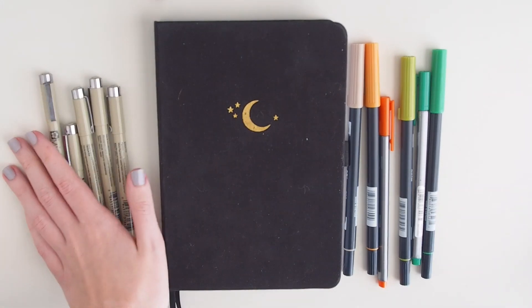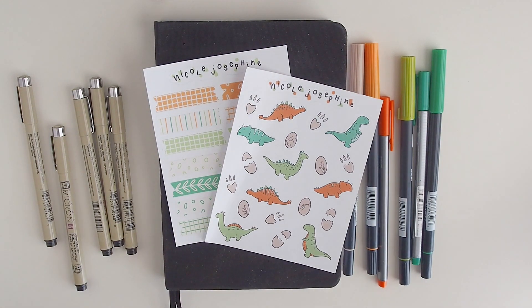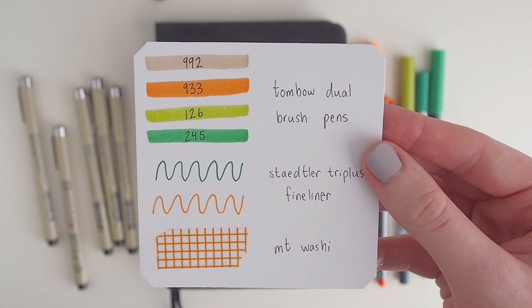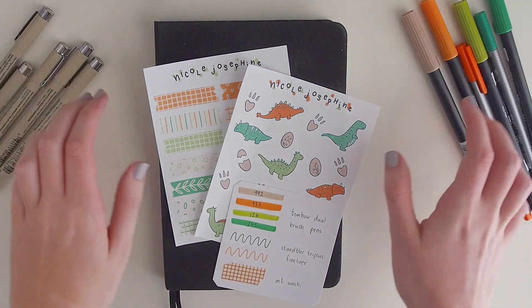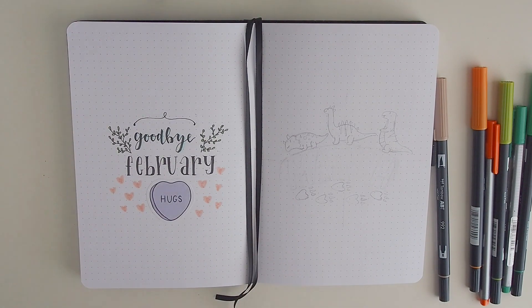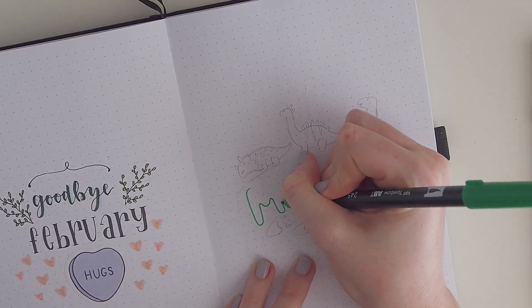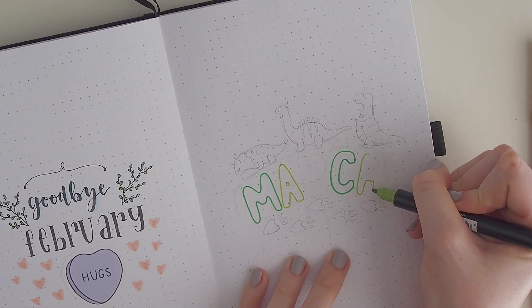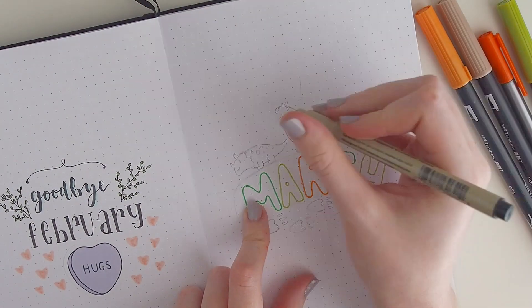Hey guys, it's Nicole. I'm back with a new video — this is going to be my March plan with me. I left a little memo showing what tools and stationery I used for this theme. You can also see my stickers and washi tape that I made that I'm going to be using. They're not up for sale when I'm uploading this, but next week — the first week of March — is when I'm relaunching a bunch of new sticker sheets.